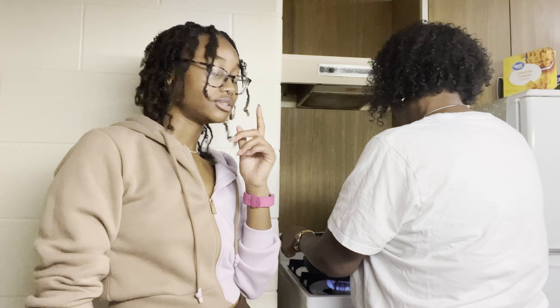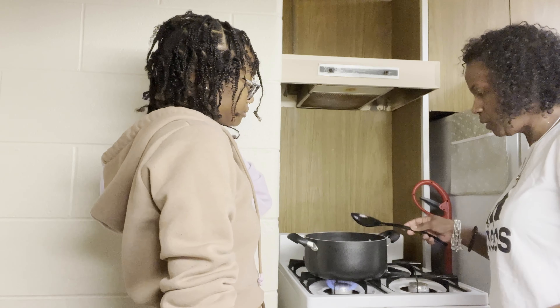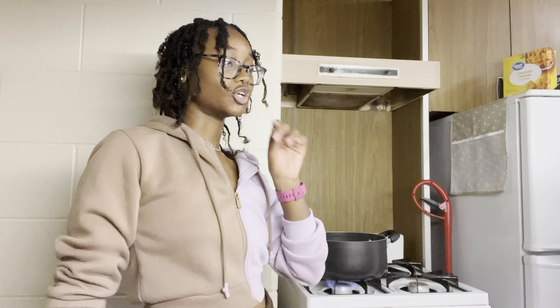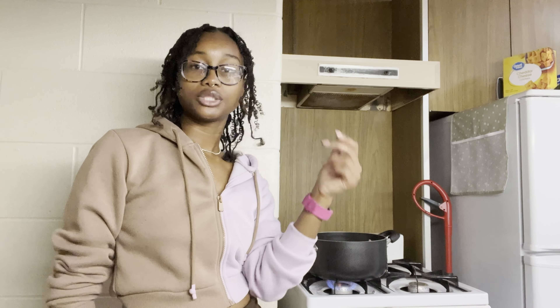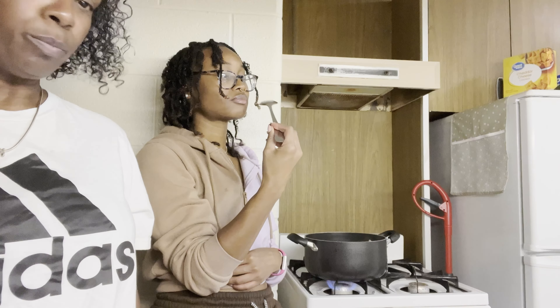Then you're going to go ahead and stir that together — give it a good mix. In the meanwhile, you're going to wash your other dishes. This just has to cook down just a little bit. About a good 20 minutes because everything's done — you're just simmering, you want it all to cook together. Of course, we're going to taste it a little bit as we go to see if we need to add anything.